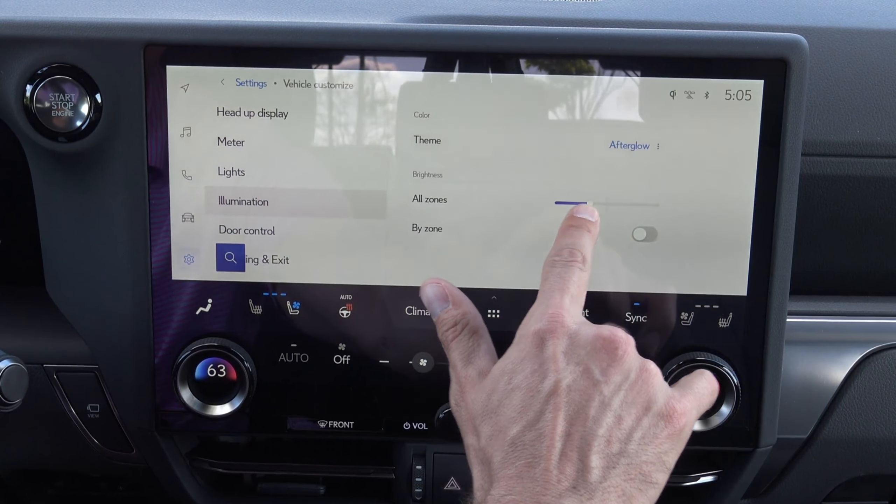By the way, the heads-up display is color and it will show you your speed, lane mitigation, a lot of safety features, radar cruise, and all things like that. Lights — headlight on sensitivity. It has automatic headlights and whenever the sun starts to go down they will automatically cut on. You can adjust the sensitivity of that and allow them to cut on sooner or later based on the lack of sunlight.